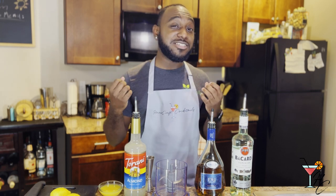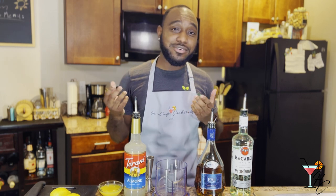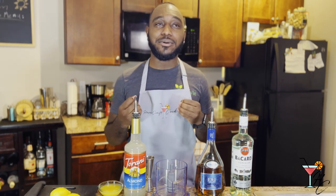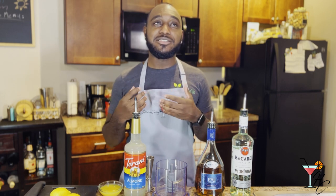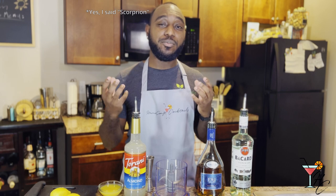For this week's episode, I'm actually going to Punta Cana in about 48 hours, so I'm going to be doing one of, if not the last, tropical cocktail I'll be presenting in 2022. This week's cocktail will be the Scorpion.